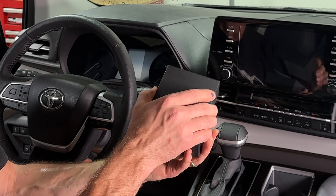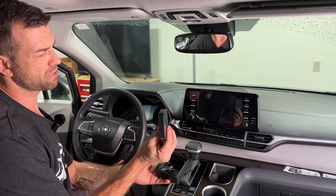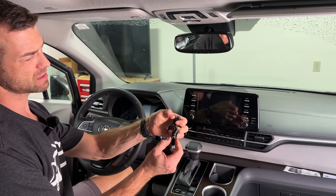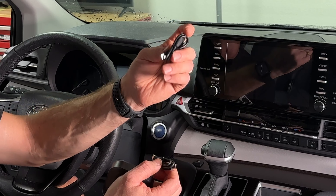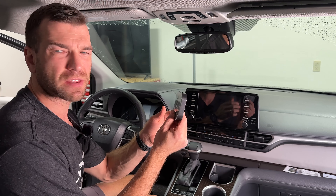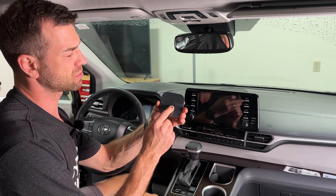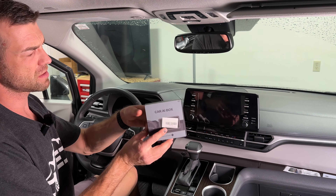The first magic box is the thickest and biggest of the three. All three AI boxes come with a USB-C to USB-C cable and a USB-A to USB-C cable. One unique thing about this box: it's the only magic box that will work with a Samsung phone — the other two will not.